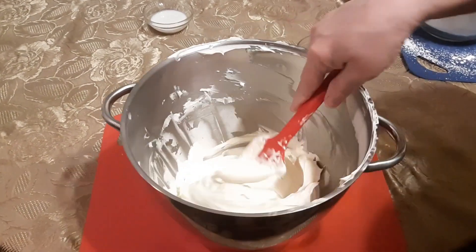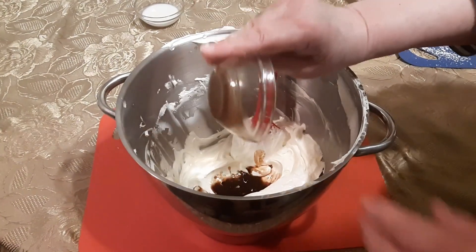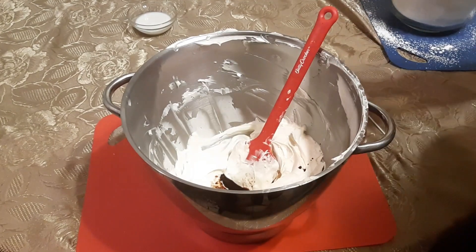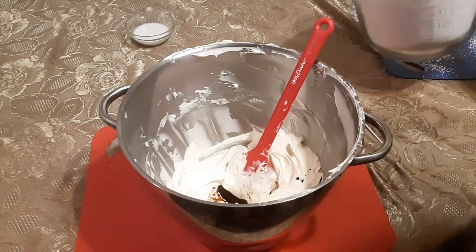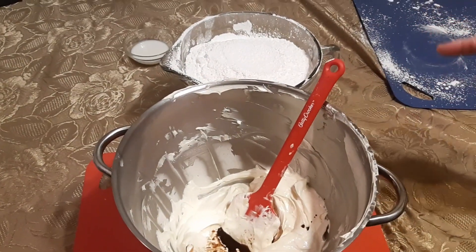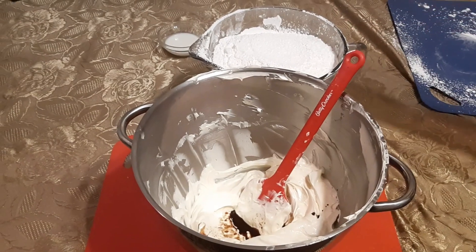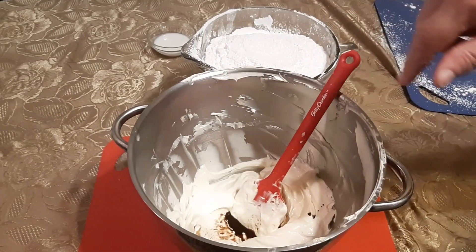So this is all nice and creamy, all mixed together. I am going to put in the vanilla now, and I'm going to put this back on the mixer for about 1 minute. Then I am going to start adding the 8 cups of icing sugar — confectioner's sugar, whatever you want to call it. I usually add it about half a cup at a time, just keep going through it. This is 8 cups so I do it in probably about 12 different add-ons, and we'll be back.